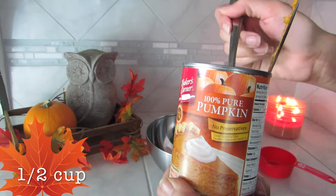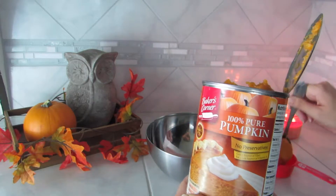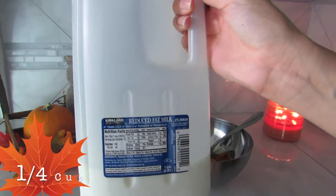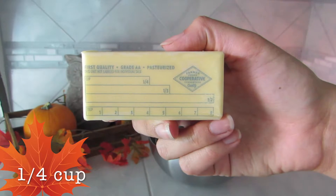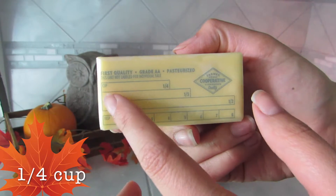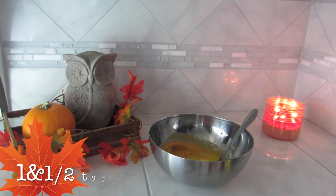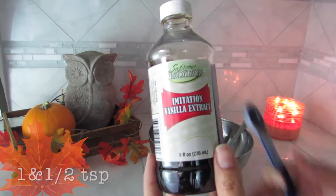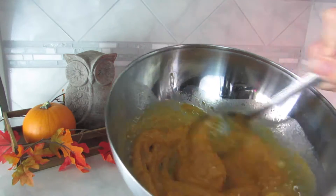Now that we've done our dry ingredients, we're going to do our wet ingredients. We're going to use half a cup of 100% pure pumpkin, followed by one-fourth cup of milk, one-fourth cup of unsalted butter, and one and a half teaspoons of vanilla extract. We're going to mix all that together.